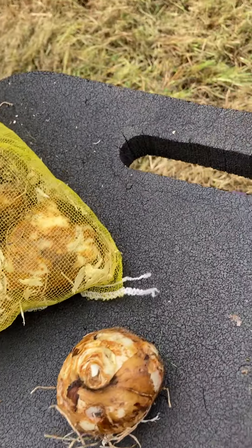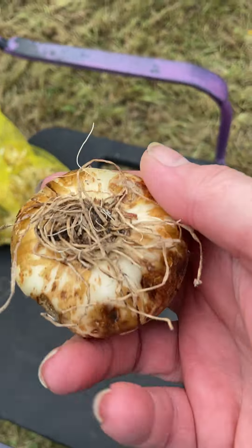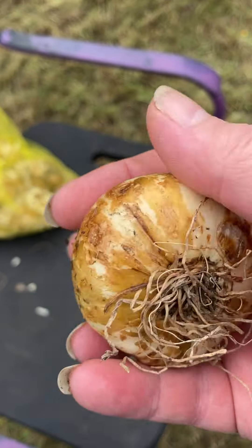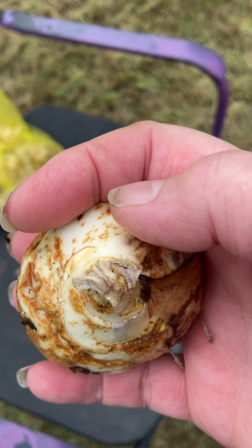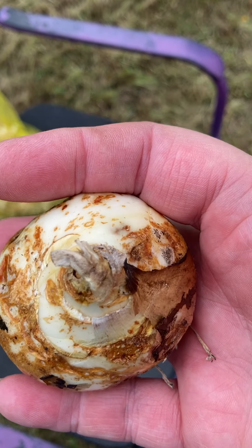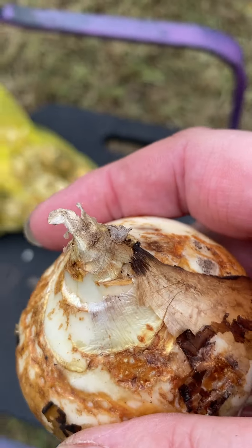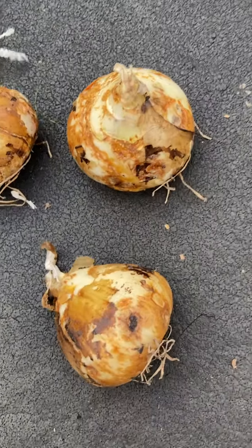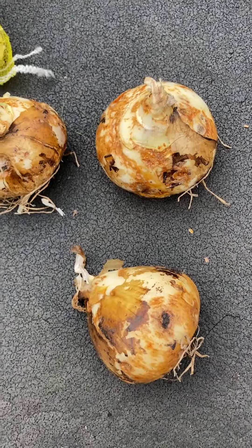Now when you're planting, most bulbs have a bottom — you can see this is where the roots were. That's the basal plate. And a top — many bulbs have a pointy top. Now some bulbs are irregularly shaped and you can't really figure out which is up, so you can just put them in your hole and they'll figure it out.